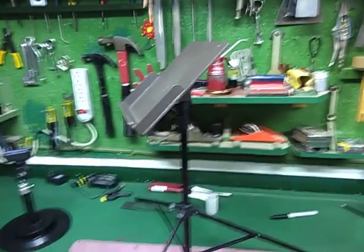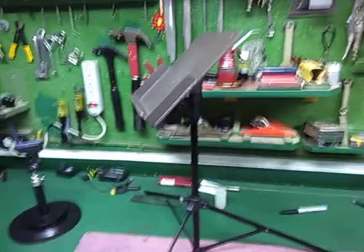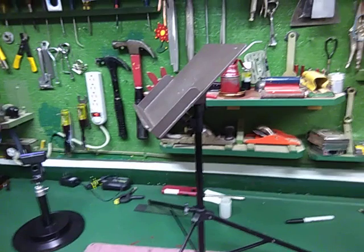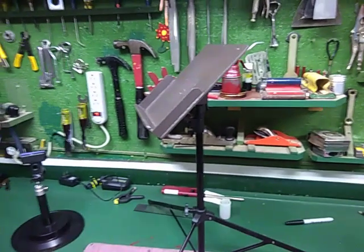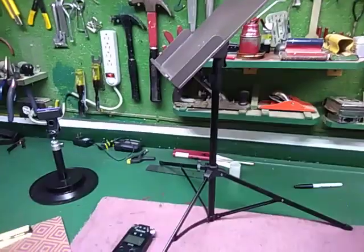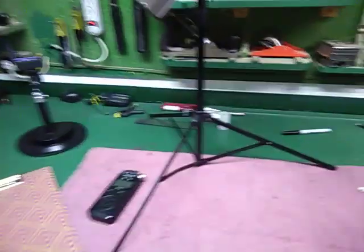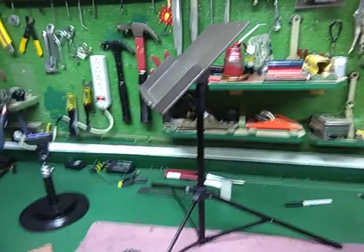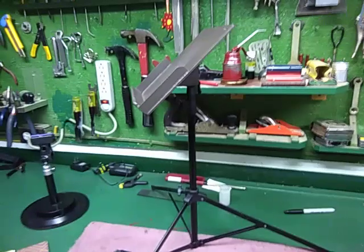One thing worth noting: it's very compact. It'll fit into a gym bag with all your other stuff that you might want to take for a gig or to sit around in a music circle. It all folds up very nicely and it's got a coat of brown flat paint on it.